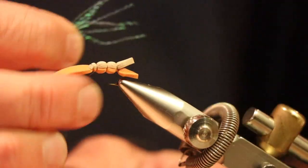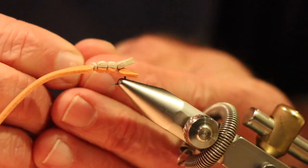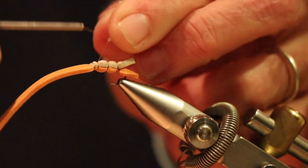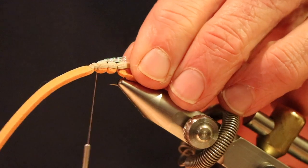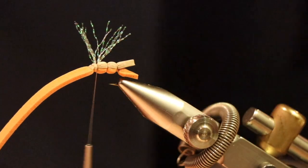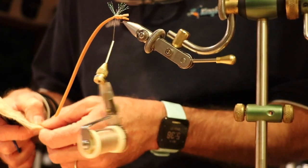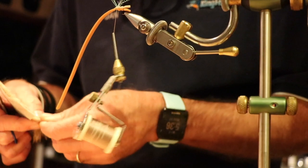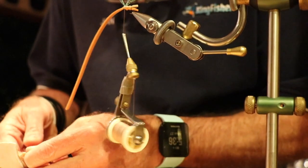Bring the thread back, add one segment, put the wing in and tie it in, lock it in. The wing is about the same length as the hopper, so cut off the excess. Then we use some elk hair for the main wing — it's a very nice material. It aids as a sighter so you can see the fly, and it also provides flotation along with the foam.